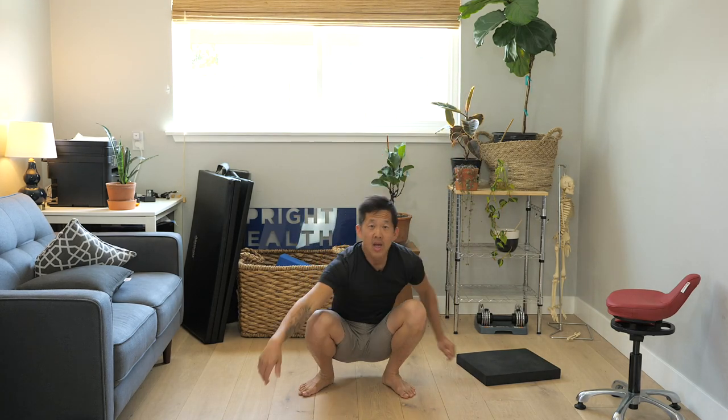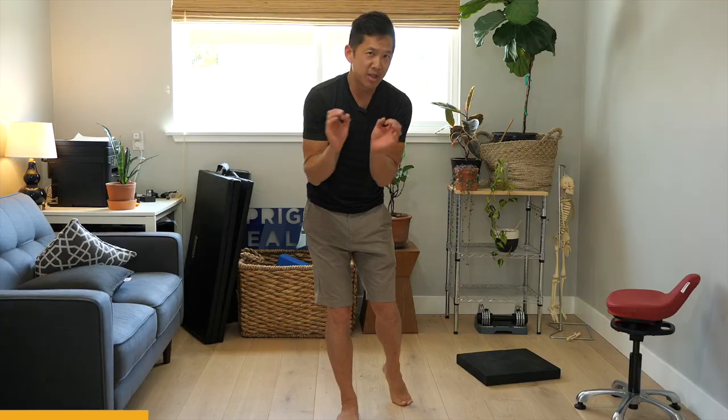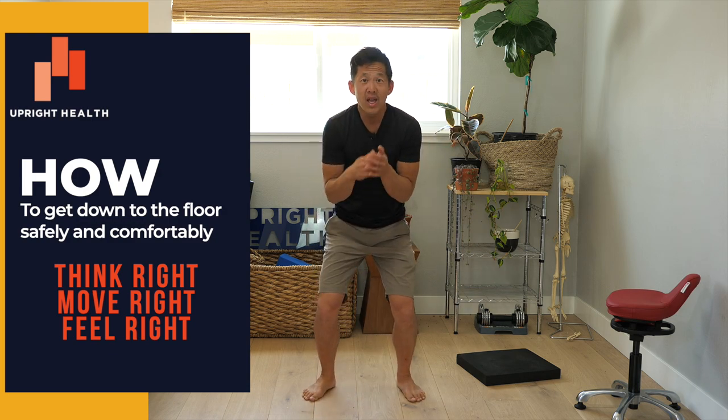In this video, I'm going to show you how to get down to the floor safely and comfortably. I'll show you a bunch of different simple strategies to help if you have pain getting down to the floor. I'm going to show you advanced options and very basic simple options you can use no matter what level of strength you're at. I'll also talk about the limitations you're probably experiencing and show you exercises to build strength and flexibility, plus progressions to help you get to an advanced level.